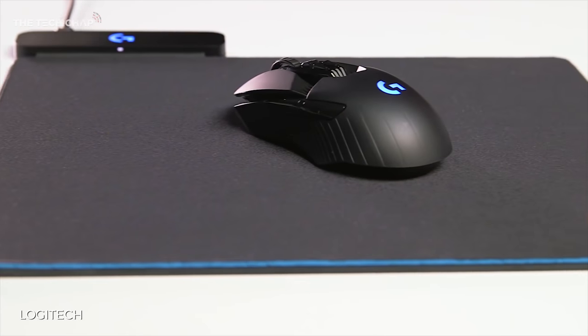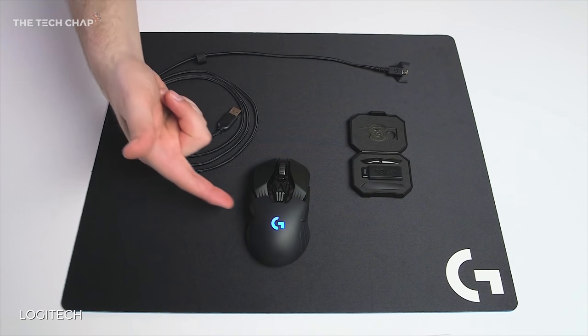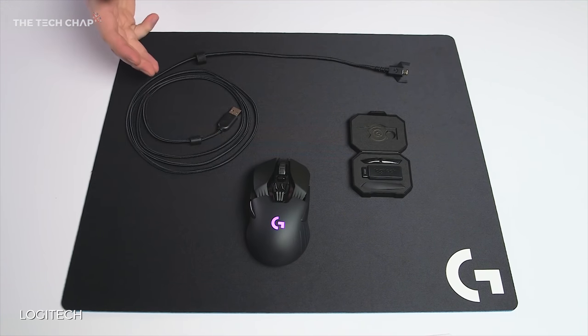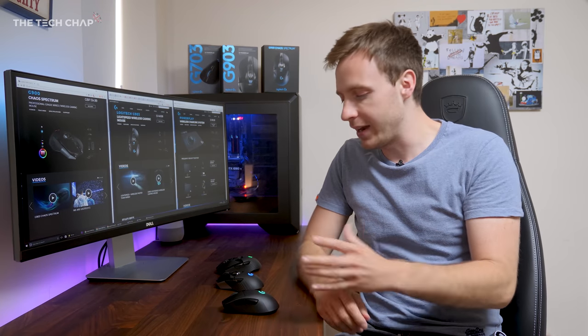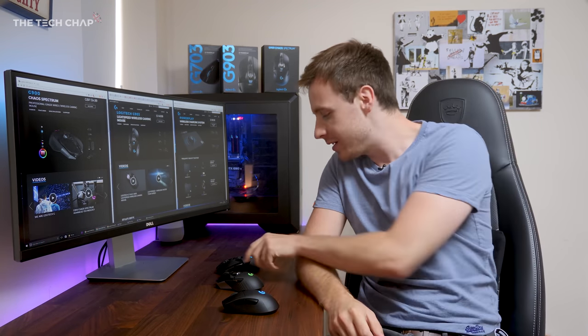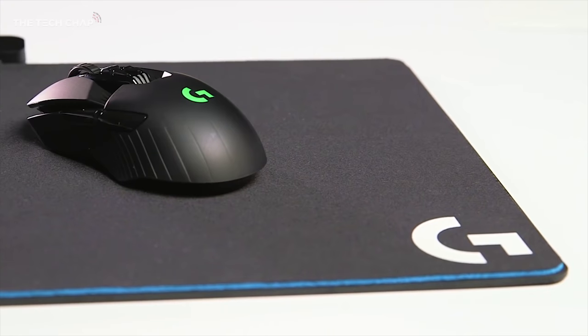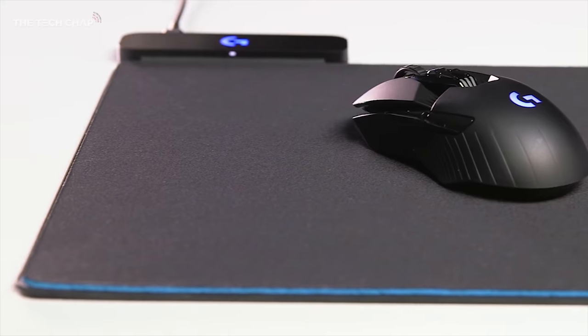But honestly, I don't get it. The charging mat looks cool, the inductive charging is neat, and I guess it's kind of useful not having to charge your mouse — it's always fully charged, especially if you're using it away from your desk. But for me, the whole point of getting a wireless mouse like this is to reduce clutter and the number of cables on my desk. I may as well just use a normal wired mouse if the G903's killer feature is that I can use it wirelessly on a wired mat that also has a bulky little box on the side.